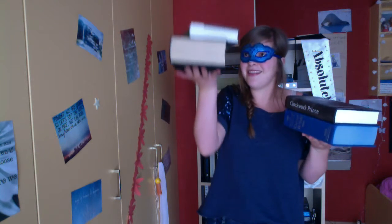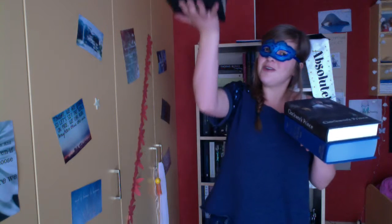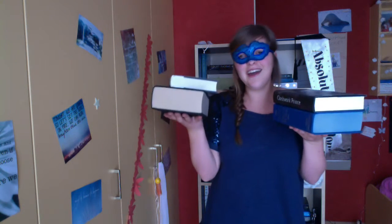It's harder than it seems because the books want to go to the ground, and they're actually quite heavy if you keep them like this.